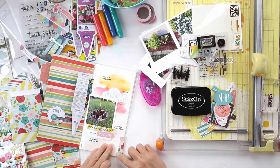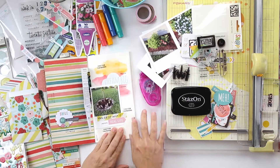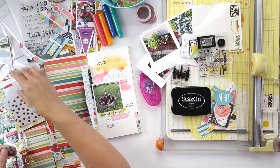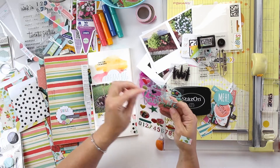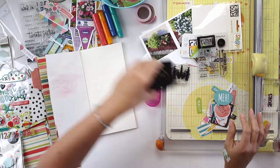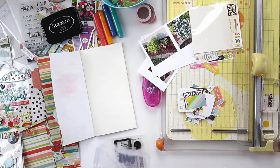I'm going to do this washi strip on the side again, just like I had done on the previous layout. That again becomes a home for some embellishments. Moving on to the next layout — I'm just going to do two layouts for you today.